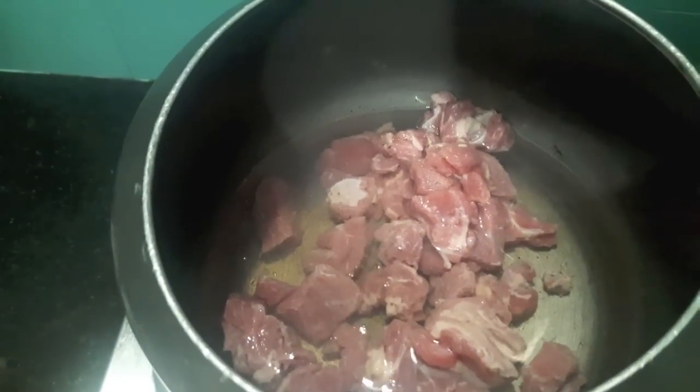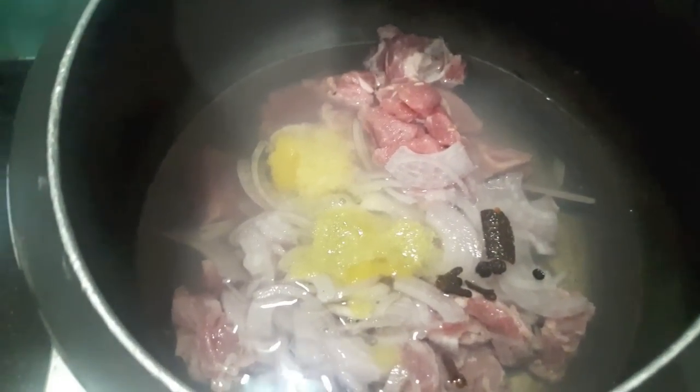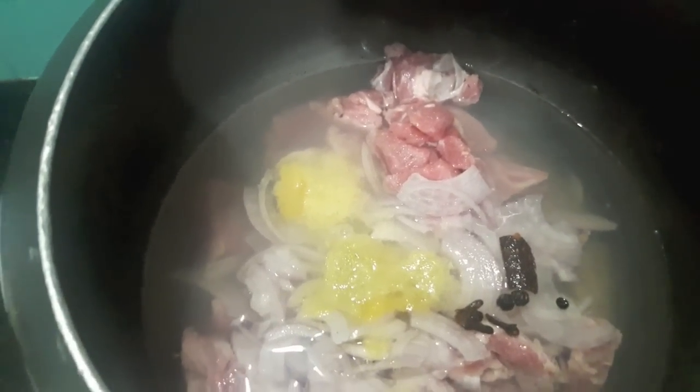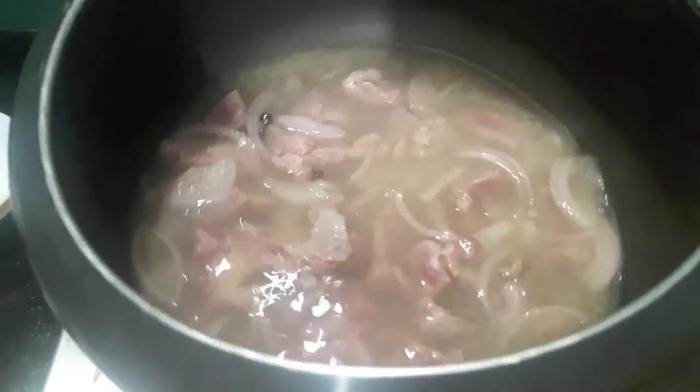Now to this I will add mutton. Then I will add onions, ginger garlic paste, and whole spices — the cinnamon stick. Then I will add salt. Give it a mix and let it cook. We will cover it with a lid and let it cook for about half an hour.